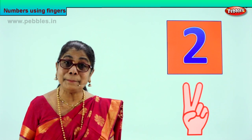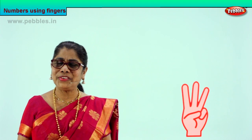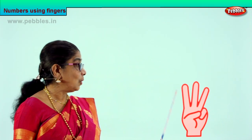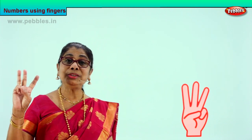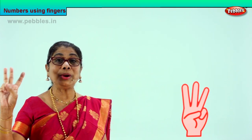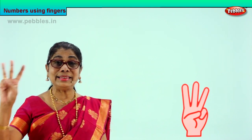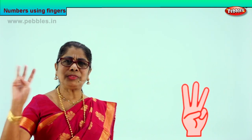What is the next number? Good. Three. Let's put up three fingers together. One, two, three. One, two, three. So you learned to show three on your hand. You put up three fingers — one finger, two fingers, three fingers. This is number three. Good. When I say three, you will put up three fingers.